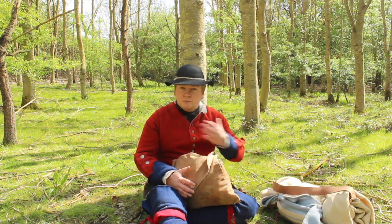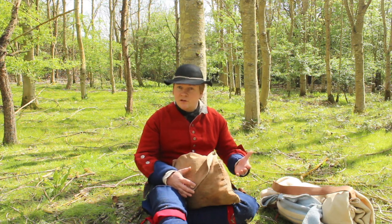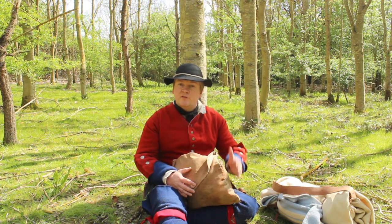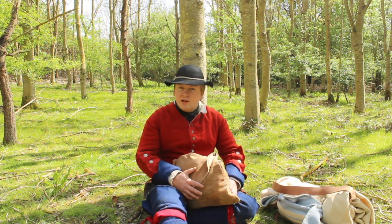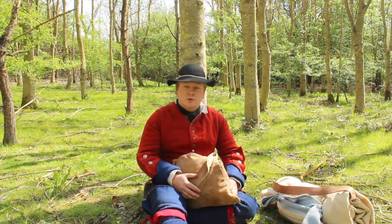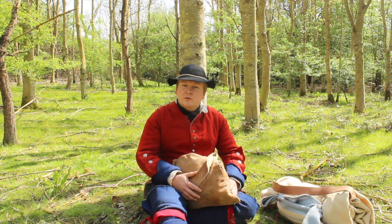Please remember that this is really my interpretation of what a soldier might have carried. It's what I choose to carry based on experience and what I found useful, and everything I have with me I have at some point used when out in the woods, so hopefully it will provide you with a fairly realistic idea of what a soldier might have carried.